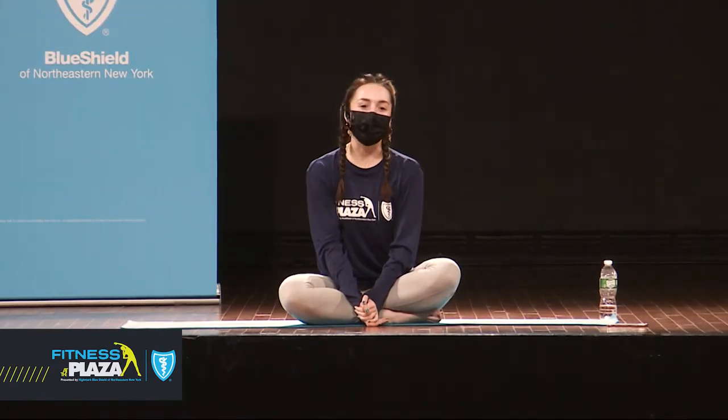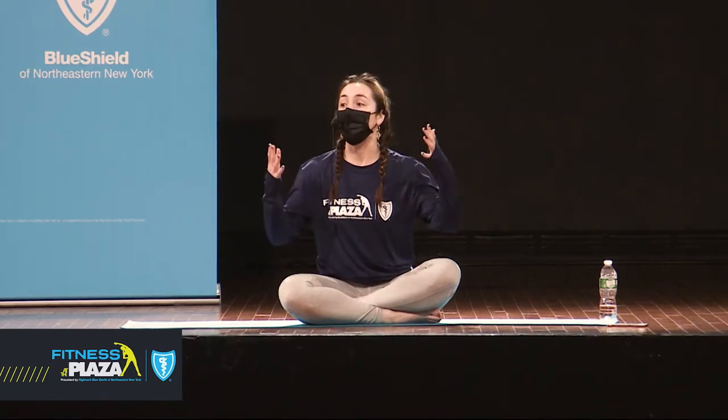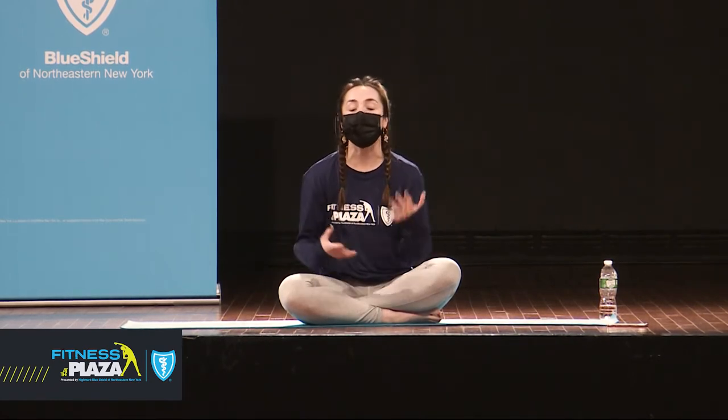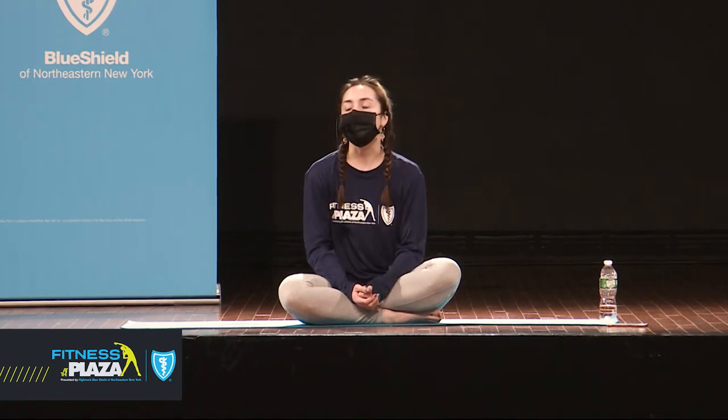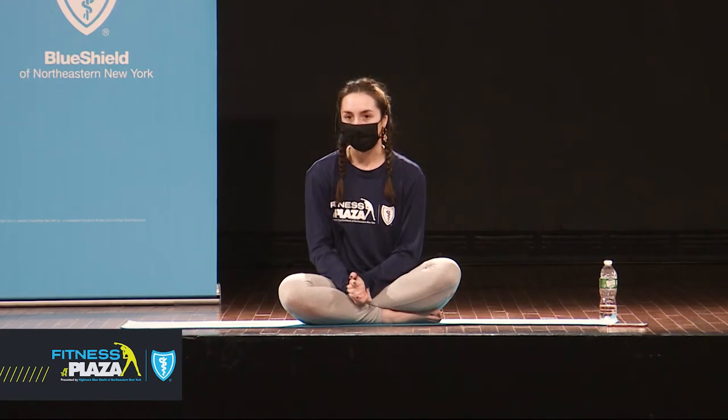Thanks so much for coming. Welcome to Fitness at the Plaza. My name is Kirsten. I'm an instructor at the Hot Yoga Spot. Just a brief overview for those of you who may have never taken class before: the first half of class will be a fitness class — we'll focus on doing some strength training using just our bodies and our body weight. And then the second half of class will be a slower, more gentle, feel-good yoga practice.